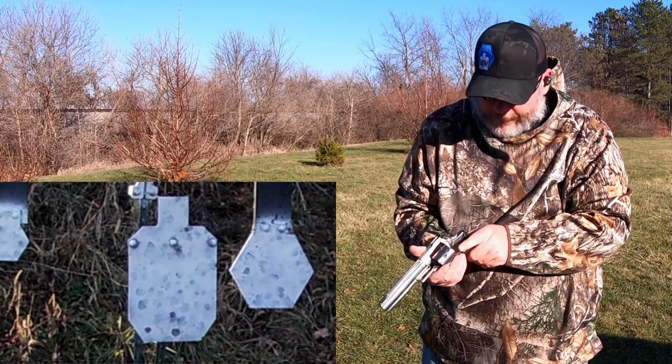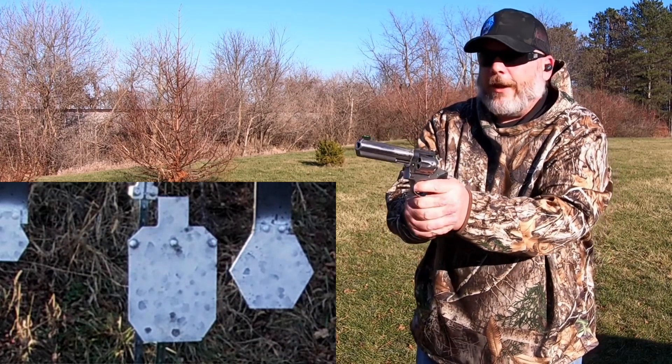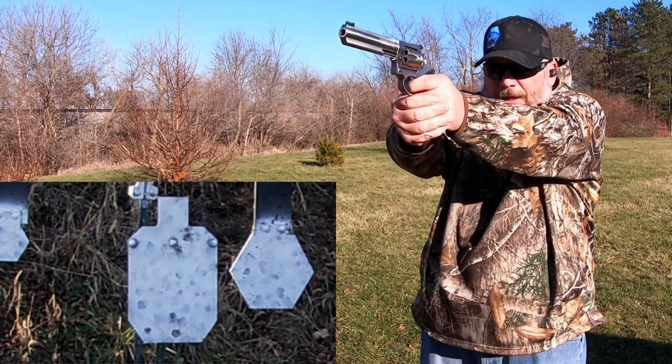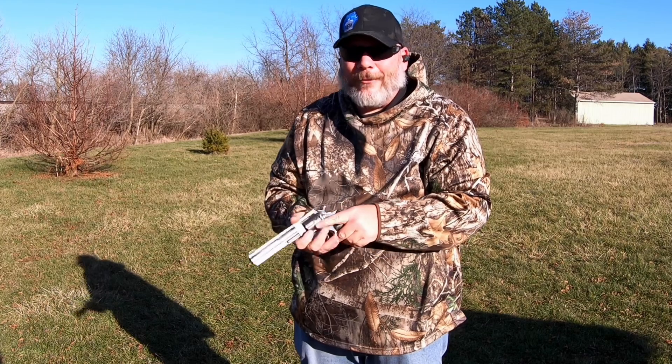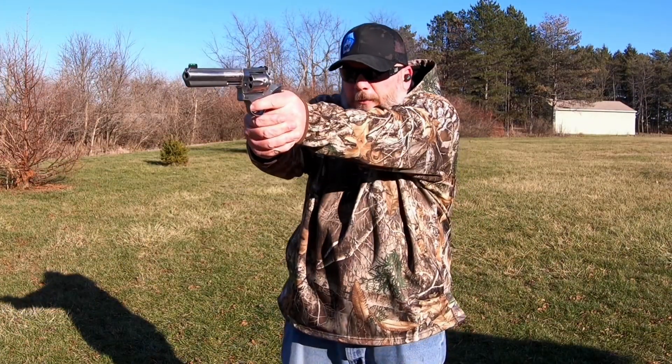Wait, I miscounted — let's do this other one here. I forgot I loaded six not five. There we go, now we're done with the second round. All right, next round let's go for the MGM gong.